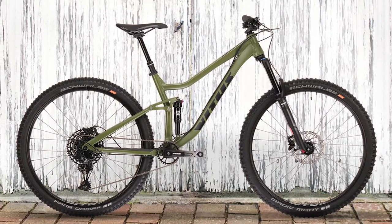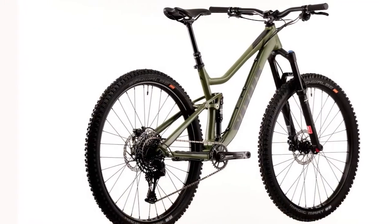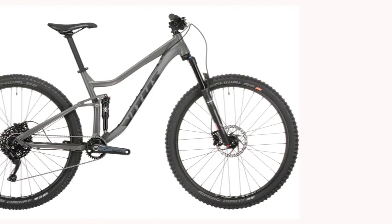Hello everyone. In today's video I will review the best Vitis Mathique 29 VRX first ride review. The Vitis Mathique 29 VRX is the flagship bike in a new range of full sussars that is designed to blow your mind, not your budget.